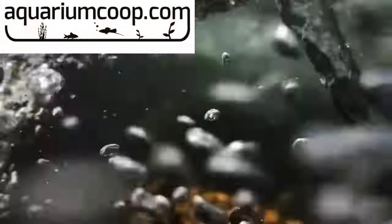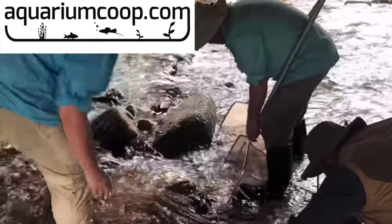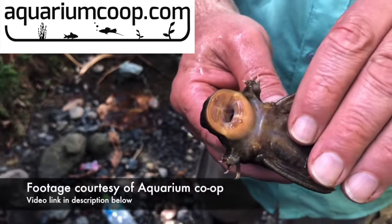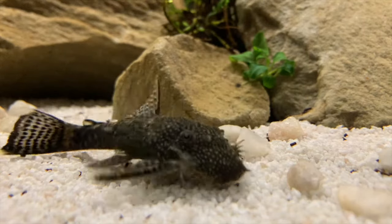In the wild, they tend to be found in fast-flowing water, which is why they have that neat little mouth, which basically enables them to anchor onto a surface and not be pushed off due to the high amount of current.